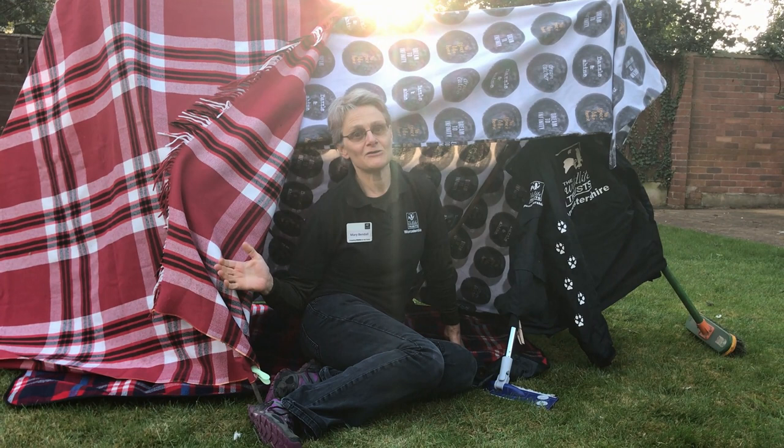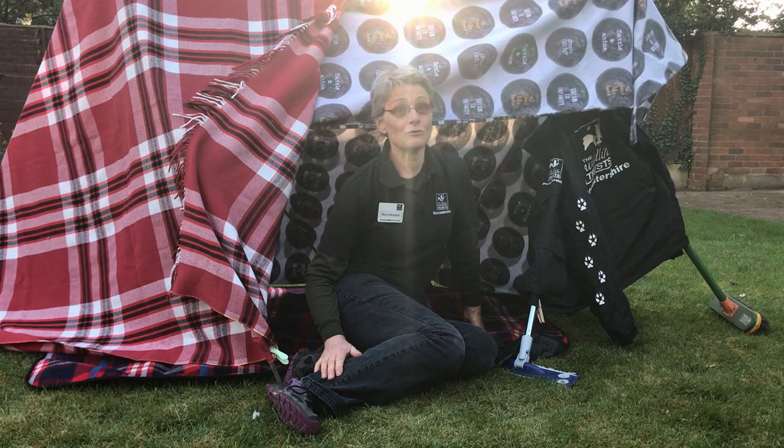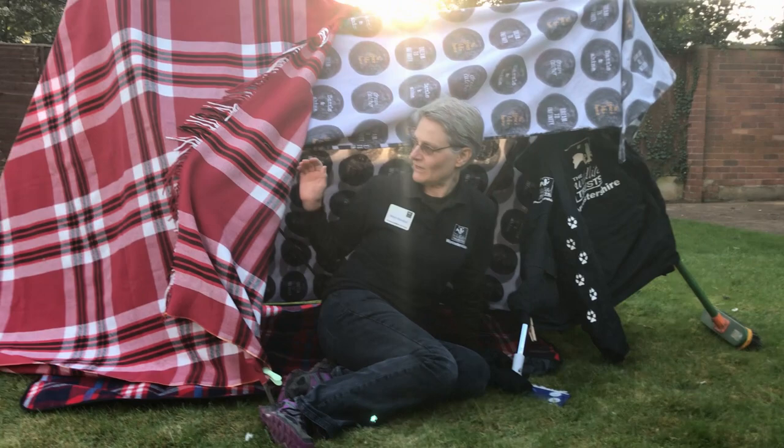My name's Mary and today I'm going to show you how to build an amazing shelter like this. You could build it indoors, you could build it outdoors. Whatever you do, give it a go and you can use it for all your adventures. Today I'm going to use it for some bird watching. Let me show you around.